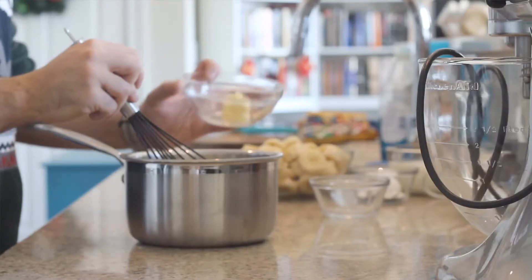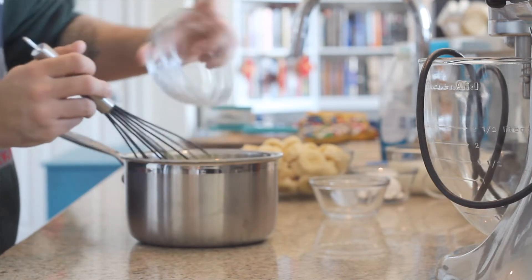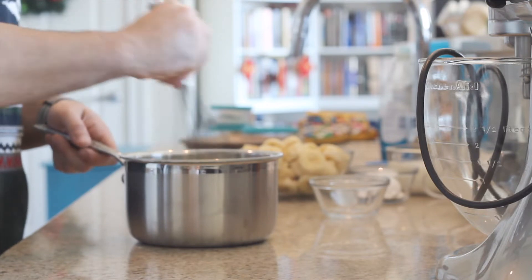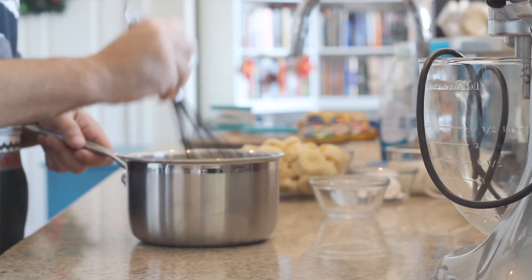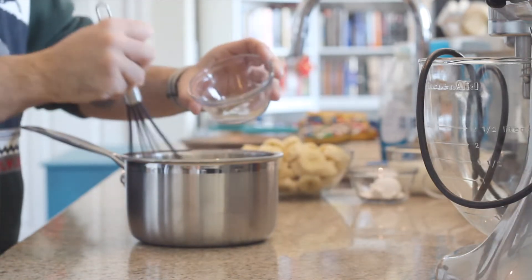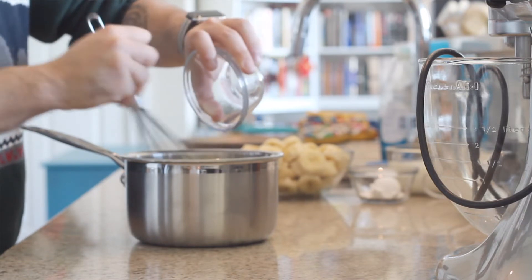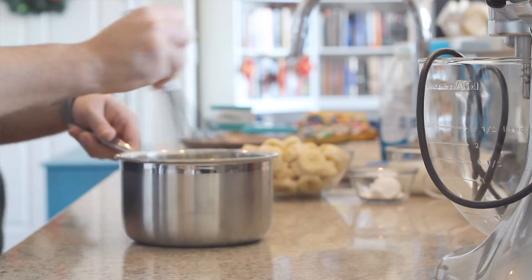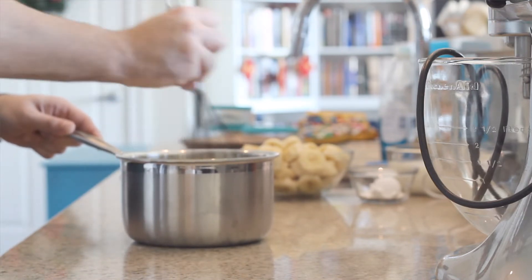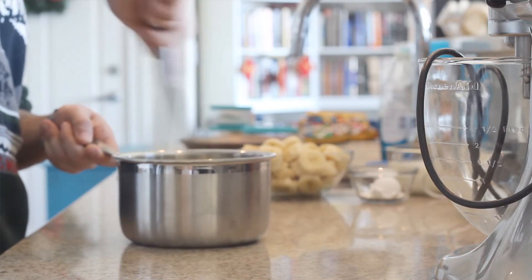Now with our banana filling off the stove, we're going to go ahead and add in our two last ingredients. Let's add two tablespoons of butter and mix that in, and two teaspoons of vanilla — clear or dark, whichever one you have. We just want to give it a good whisk around until everything is nice and smooth and creamy.